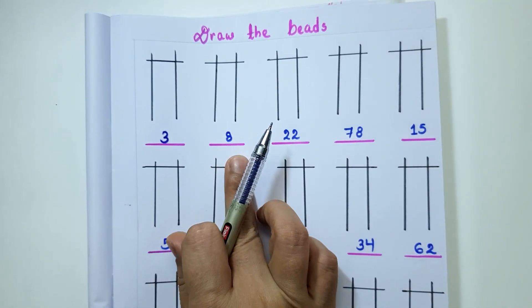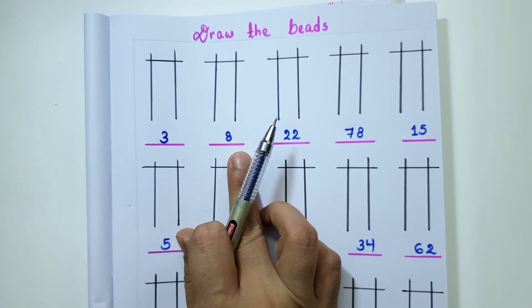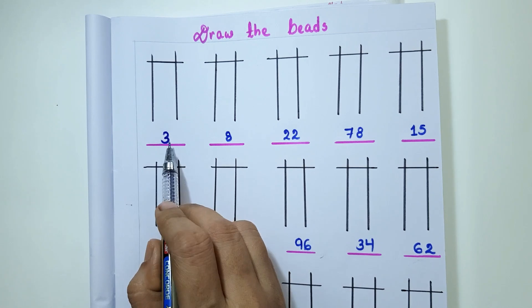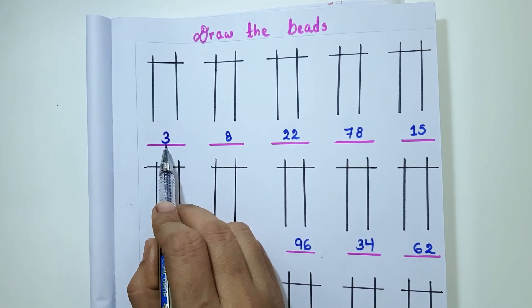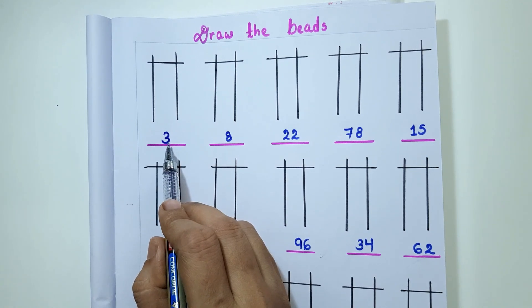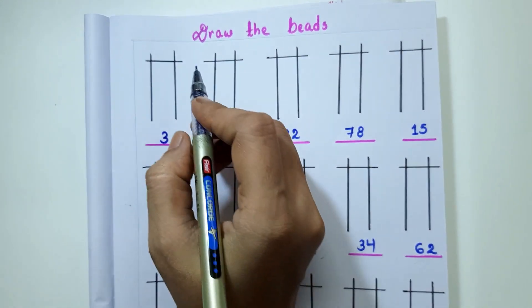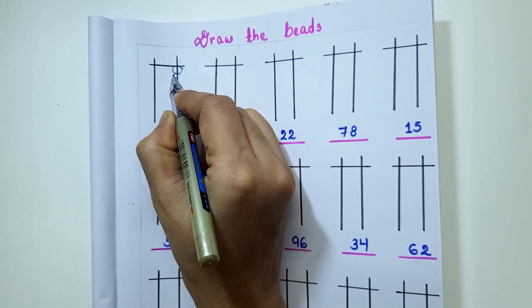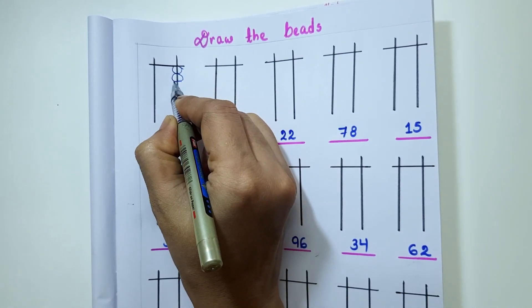This is one more worksheet for drawing the beads. Let's solve it. The first number given is 3. I have to draw 3 lower beads: 1, 2, 3.